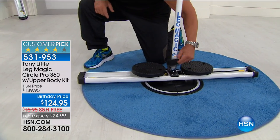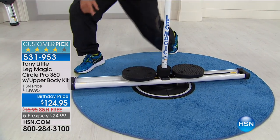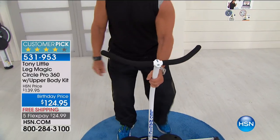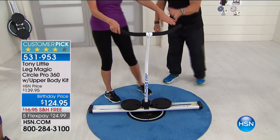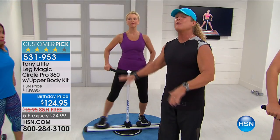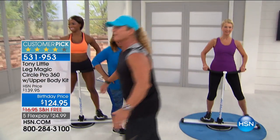Then you put this in front of your television. When you're watching the news, when you're watching your favorite program, within 20 to 30 minutes you'll never realize you're on this until later on when you feel it. And then you knew you were on it — and it worked.